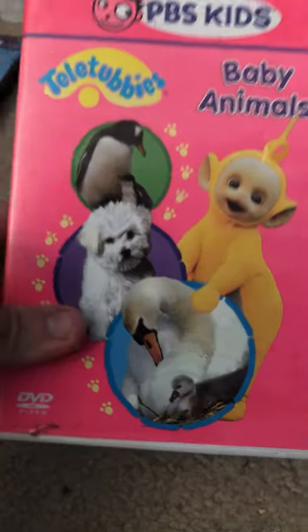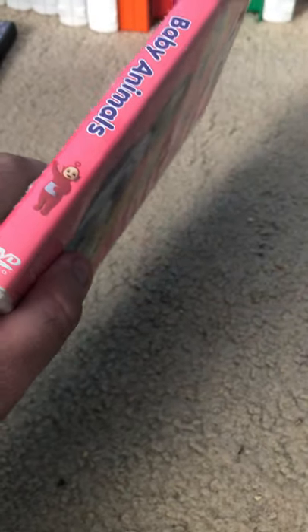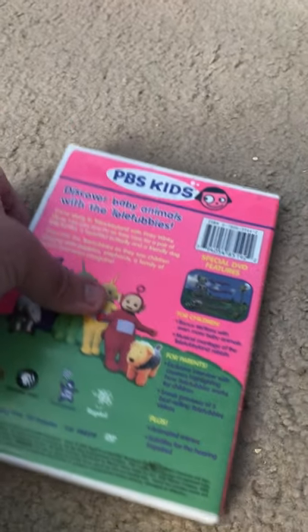Next is Baby Animals — look, there's Po. Weird, why Po's there. Here's the DVD — I mean, the disc.